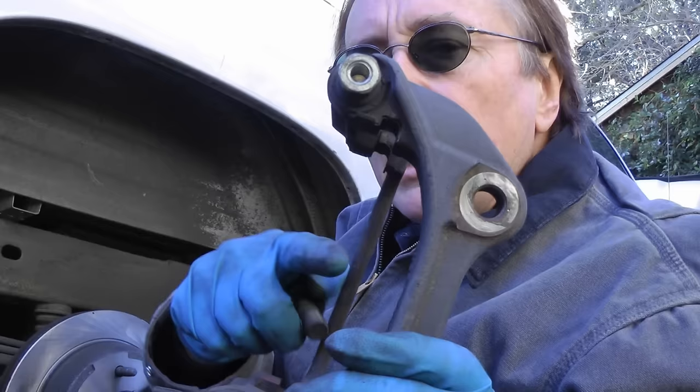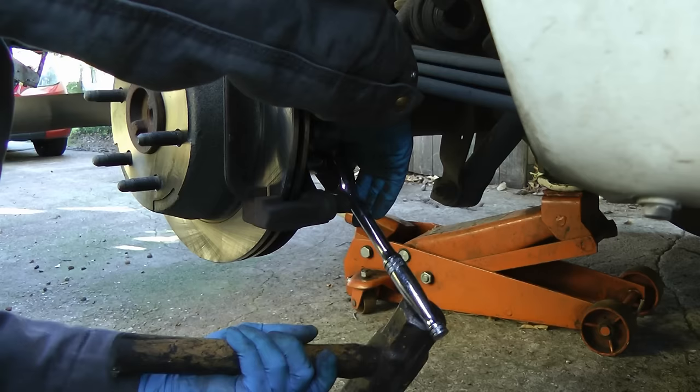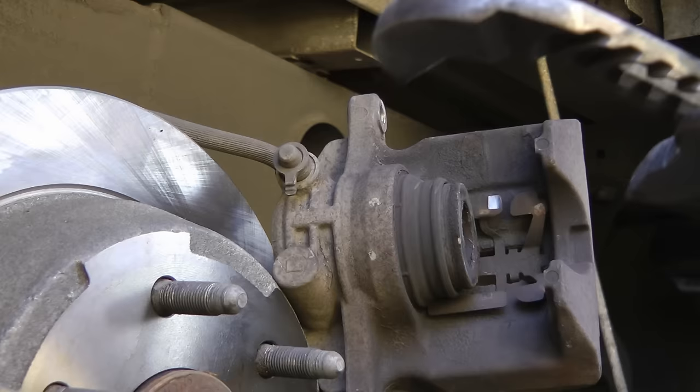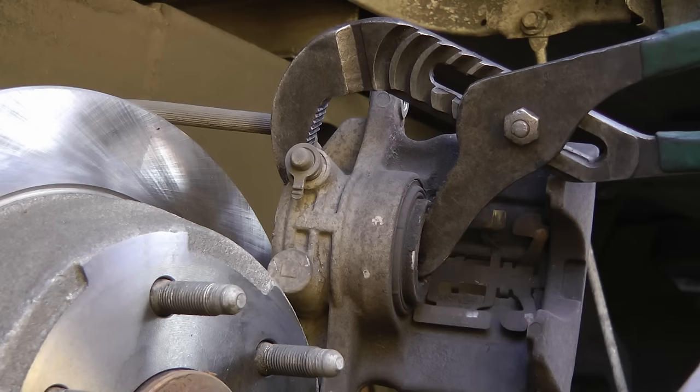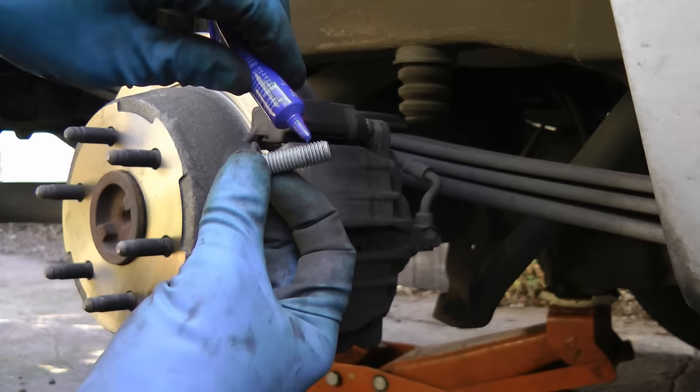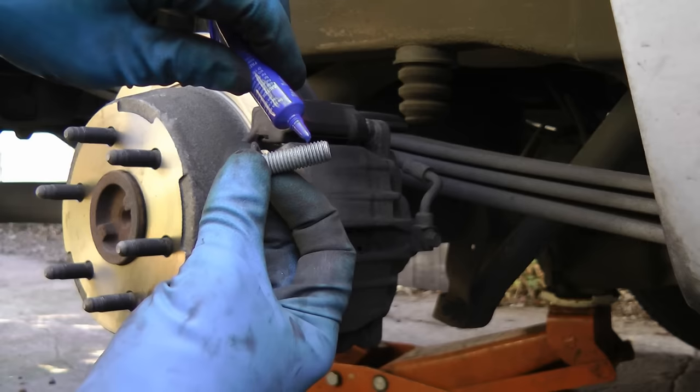Then we bolt the caliper bracket back on. Since this is an American car, they used to use lock washers, but they're too cheap now, so you get some thread locker and put it on the threads before you bolt it in so it stays in place — and hit them with a hammer a little to make sure they're nice and tight. Then the brake pads just go right into their slots, and you squeeze the caliper back in place with a giant pair of pliers — squeeze it till it goes the whole way in. Then slip the caliper on, and make sure you put Loctite on the bolts that hold it on too, and put them on nice and tight.